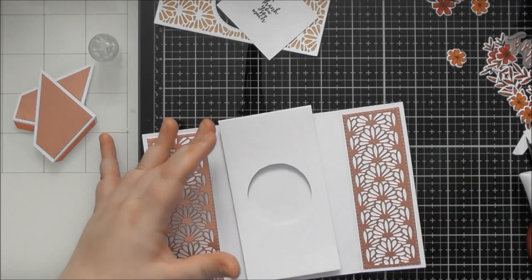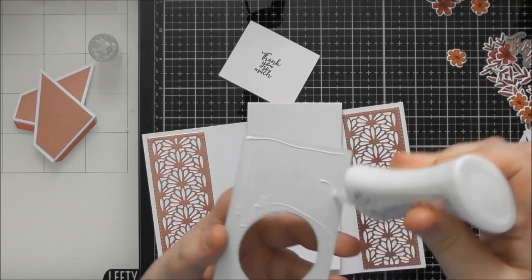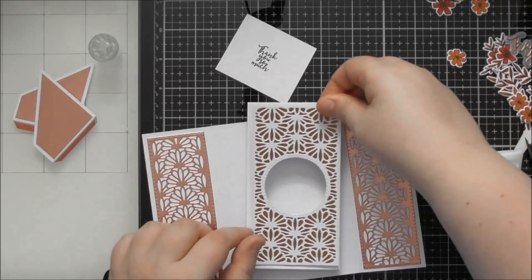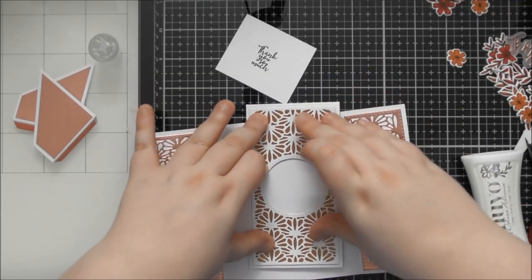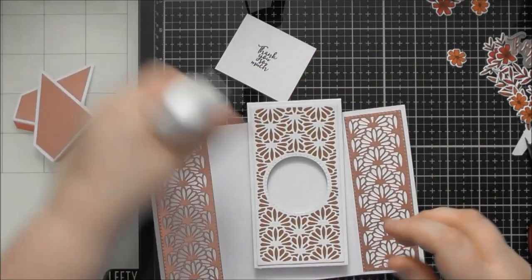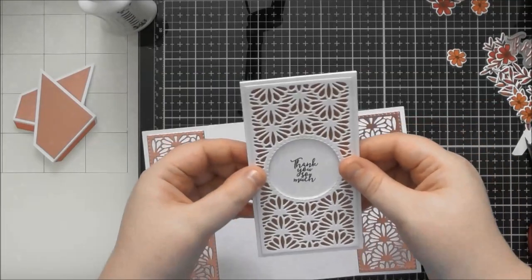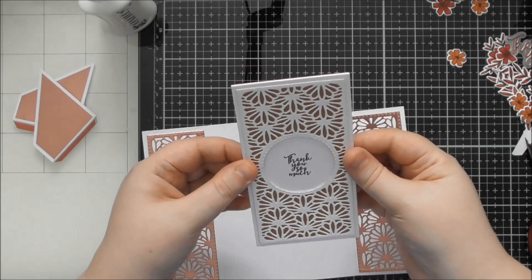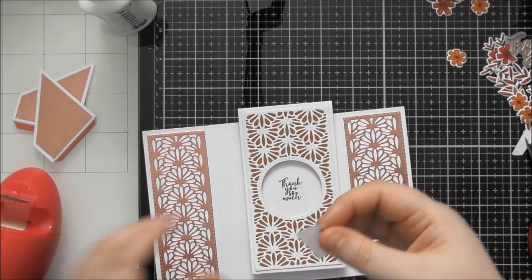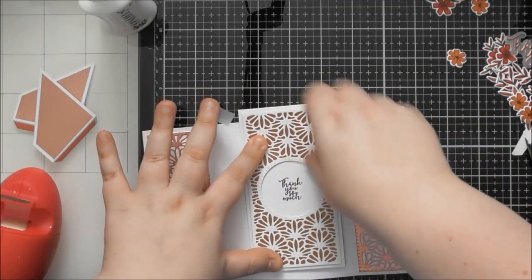The way I've been doing it — stamping on a separate piece of card and putting it behind — also shows how you could place a photograph behind the aperture. To get a photograph or stamped piece in perfect position: take your stamped sentiment or photograph, place it behind the aperture, make sure it's centered, then use little pieces of low-tack tape tapped on your fingers to not be too sticky, and hold it in place.